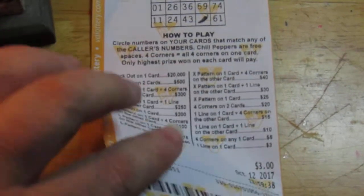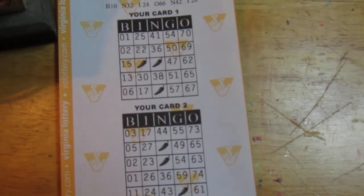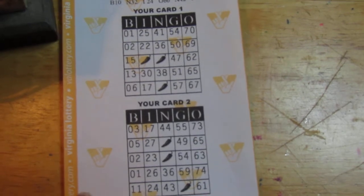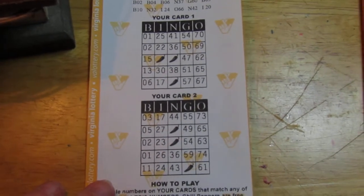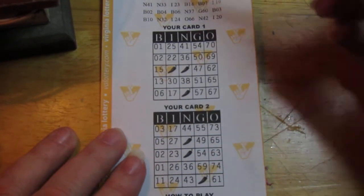One line on one card is three dollars. One line on one card, one line on another card is ten dollars. So let's just get scratching already — I mean not scratching, filling in the blanks. There we go, fill in the blanks.